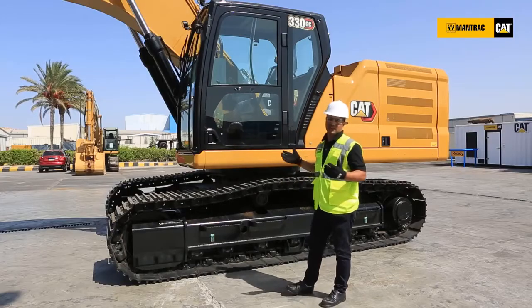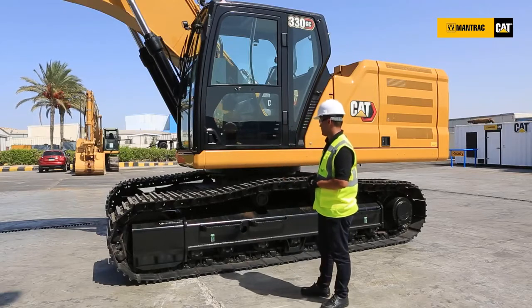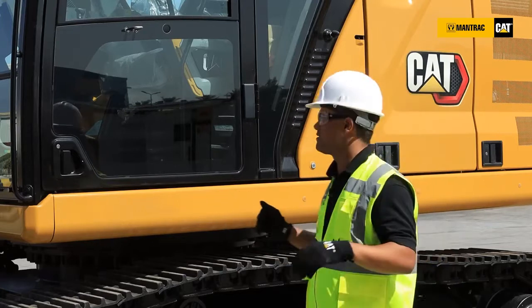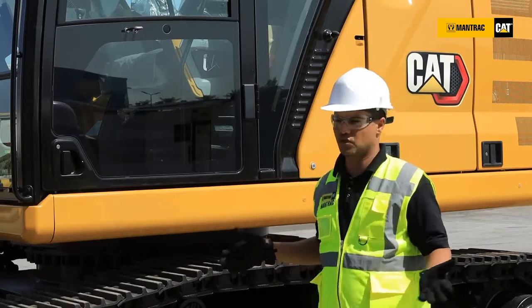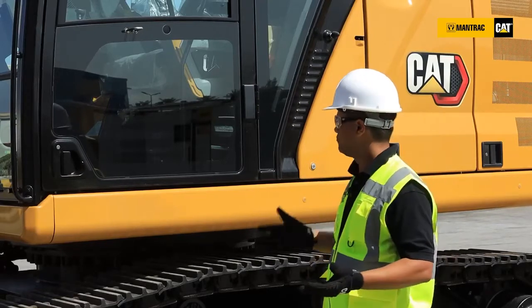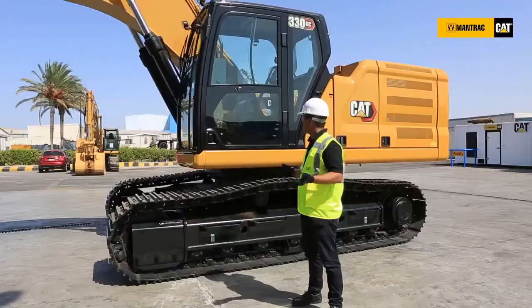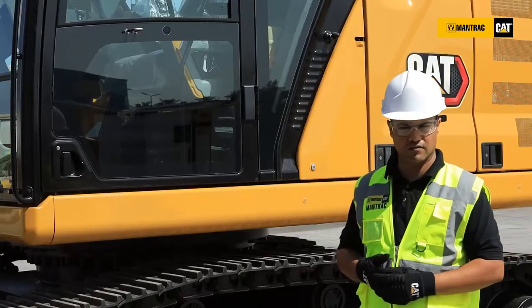We are going to talk about the cab of the new generation of these excavators. The first thing we can note is the wide size of the glass in this machine, which helps the operator and gives better visibility. With the assist of the rear camera, the visibility of this machine for the operator can reach up to 360 degrees.